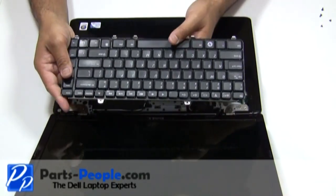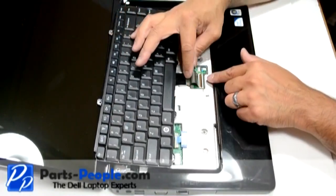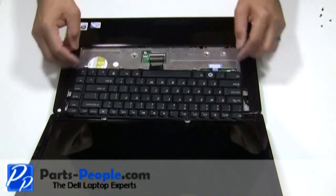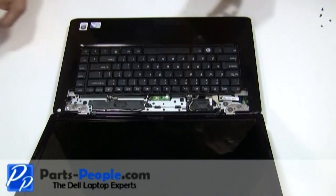Feed the ribbon cable into the motherboard connector and press down on the latch. Next, place the keyboard into the palm rest, aligning the tabs on the bottom to the palm rest. Replace the two screws at the top of the keyboard.